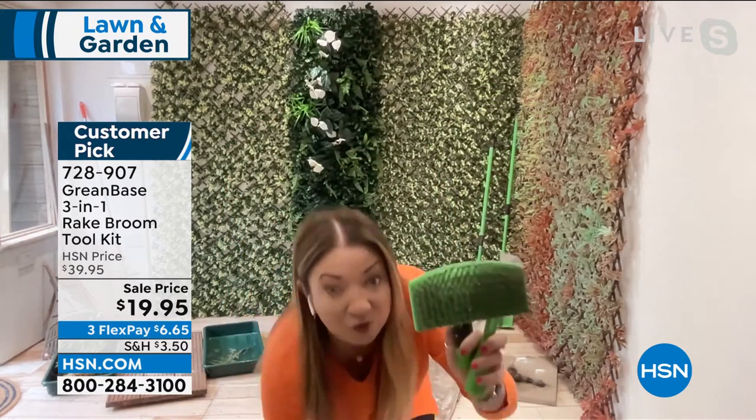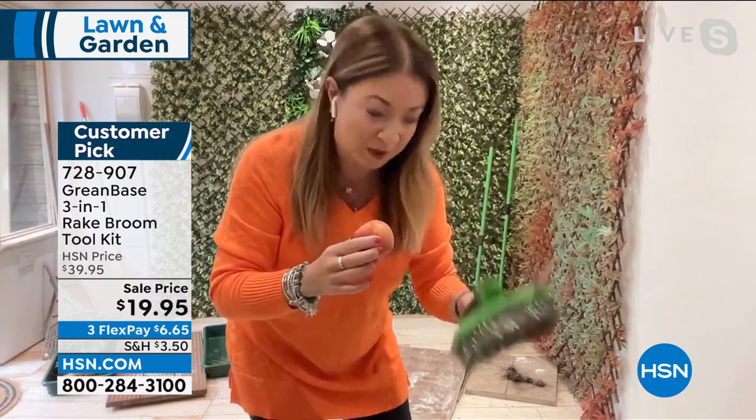You also get a wire scrubbing brush. If you've got dirty barbecue grills or paving stones with moss or mold, this does the job because you can put it on the handle or use it handheld. Then you get the edging tool — be careful, it's super sharp. If you want to cut through things, are you ready?